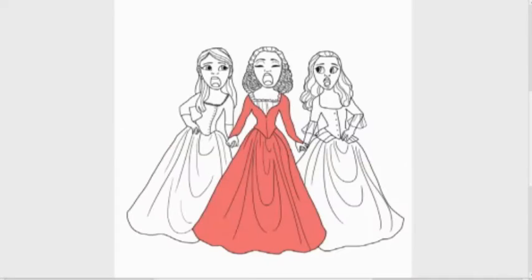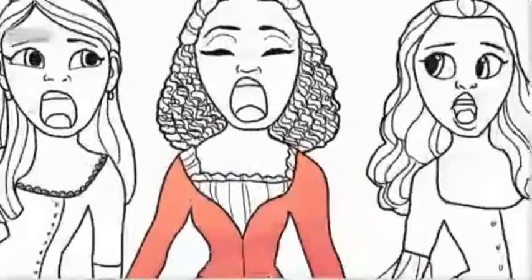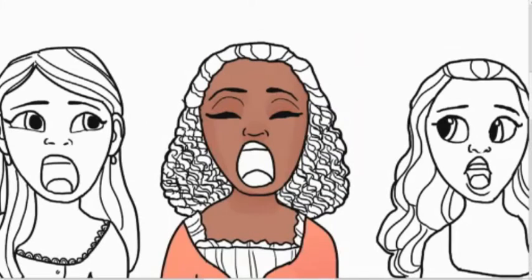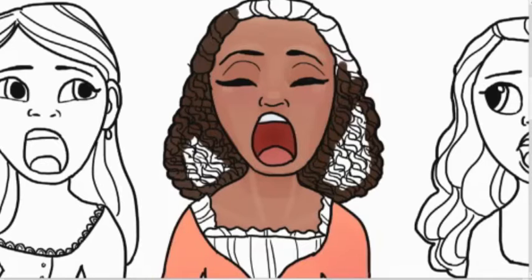I'm almost finished up on the line art and now I'm starting with coloring. I did alter the colors a little bit — in the play I think Angelica's dress is more orange and Eliza's dress is more of a green than the teal that I put on, but I just like how the colors go together better with the colors I chose. Artistic liberty — I can do whatever I want.